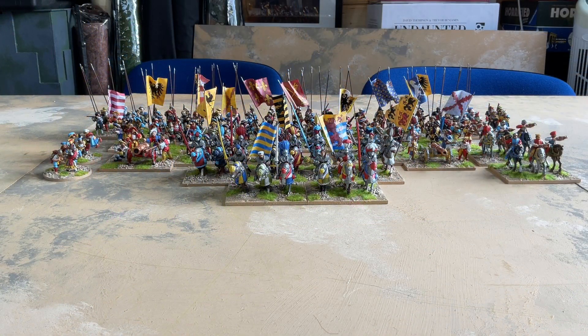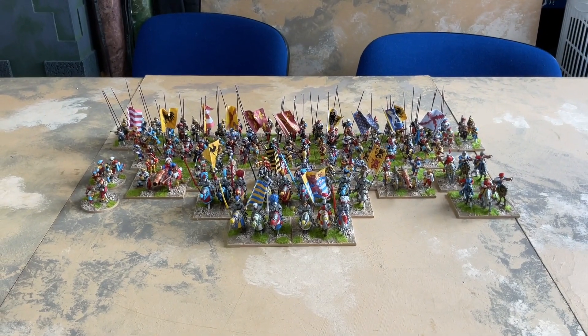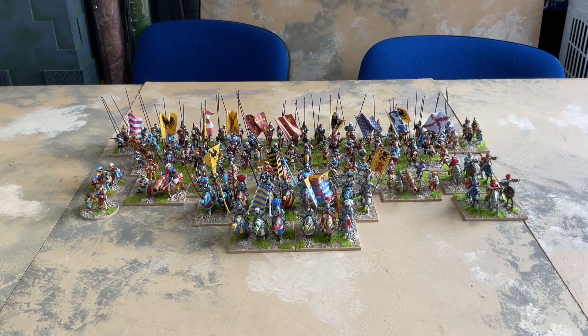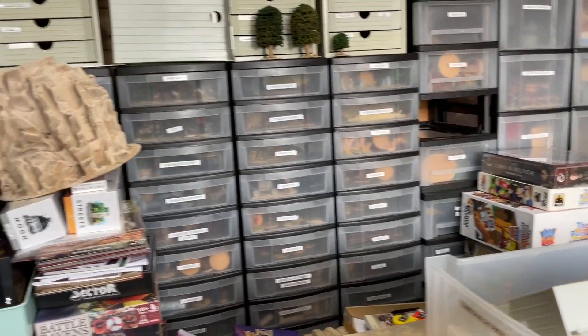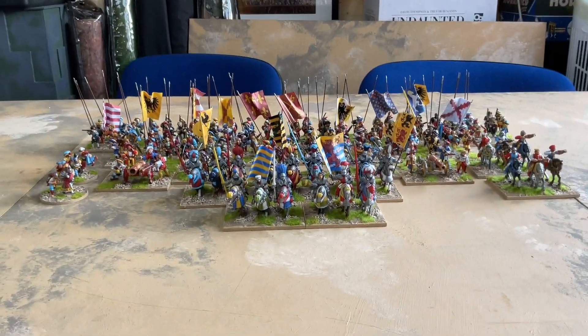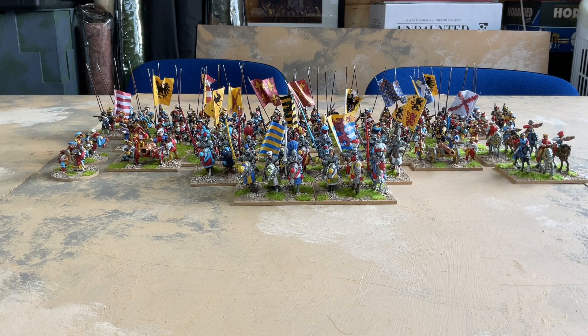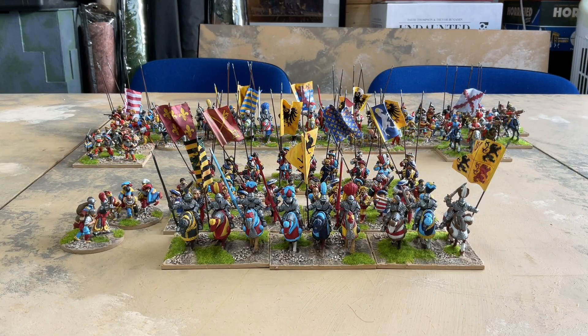Here are my Landsknechts - well, not all of them because I've lost one of the bases of arquebusiers somewhere. It's in this room but I've been through as many drawers as I can comfortably get to and I can't find them. Here's the army on wobbly-cam fully enlarged to 18 units. I think I'll just buy some more and paint a new base of four - that should ensure the old ones turn up immediately. Here's everything shuffled around with the new additions to the front, quite a proportion of the army is new.